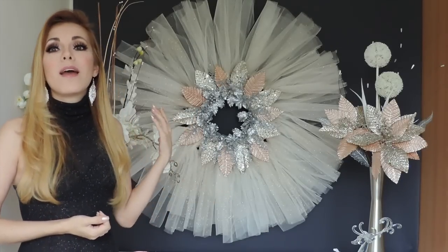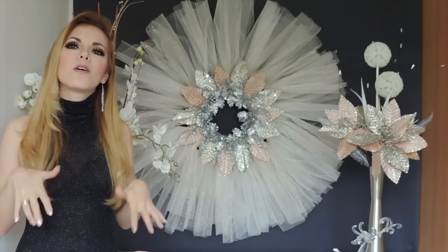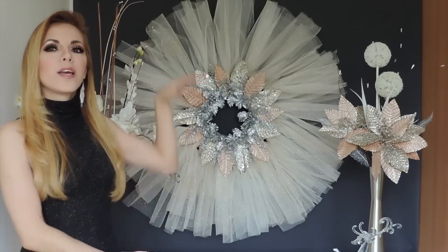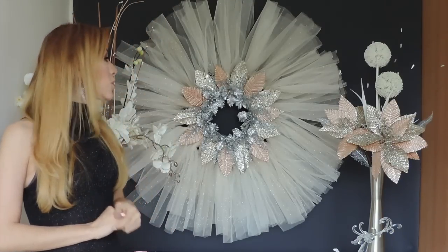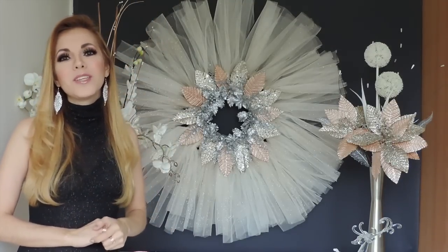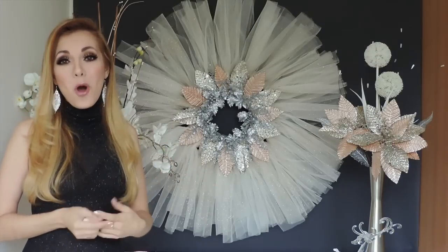And this is so cheap, so pretty, and so easy to make. I wanted to stand over here just so you guys could see more or less the size of this DIY. It's so beautiful, I really loved it. Everyone that has seen this has said that they loved it and they want to make their own.